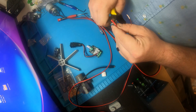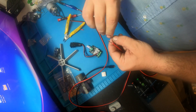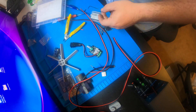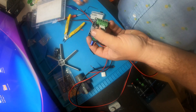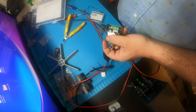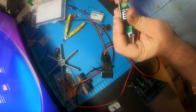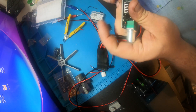And yes, I know these aren't wire strippers.